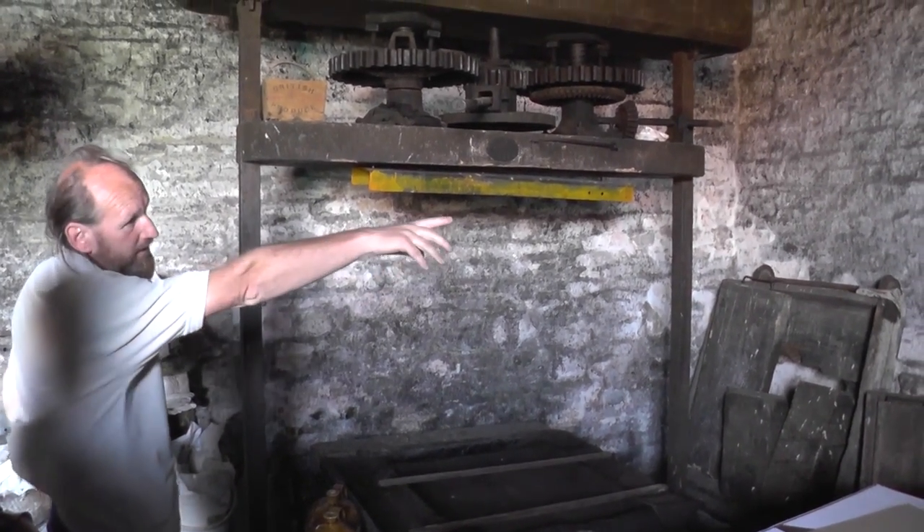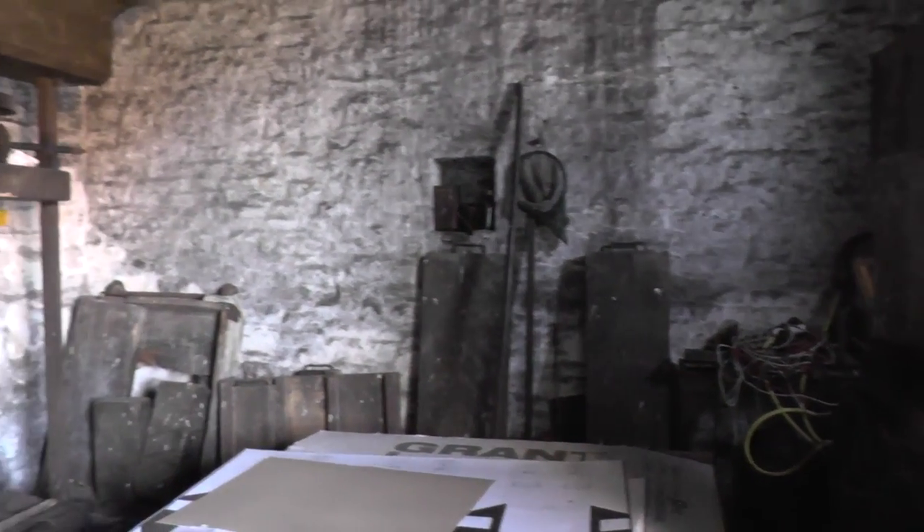Then you go over, later on, to this big cast iron bar over there up against the wall. You start — you just put the press down; that's what they're saying.